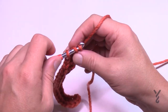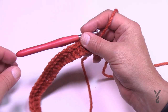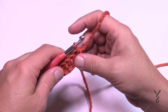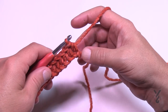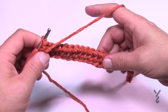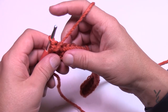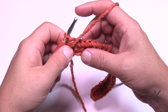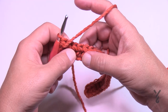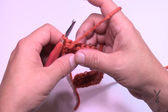The first ball you started with is considered Contrast A, and the other ball is Contrast B — that'll come into play with the fringe definitions. Once you get all the way across, turn your work and do the next row, which will be the same row for the rest of the scarf. Let's turn around and begin row number two. This row and all remaining rows will be the same.